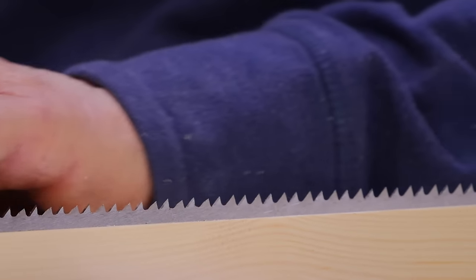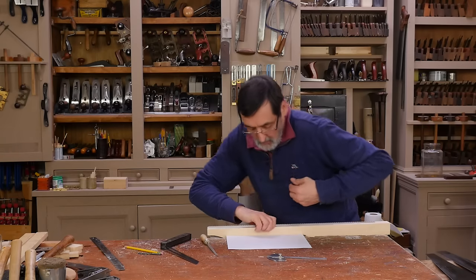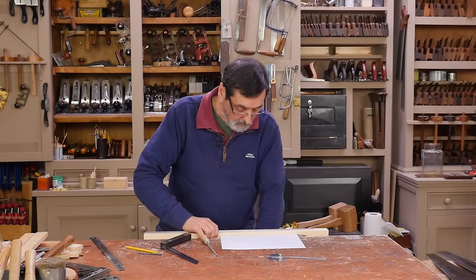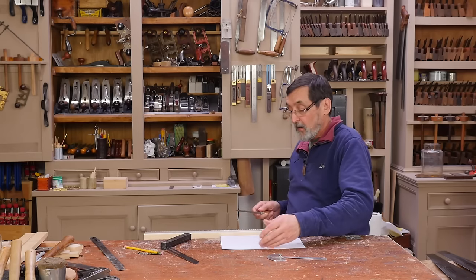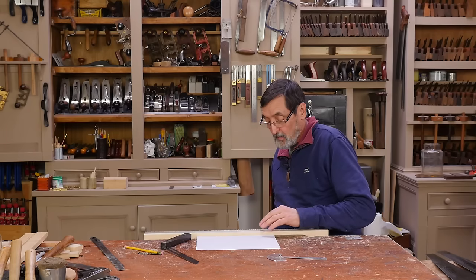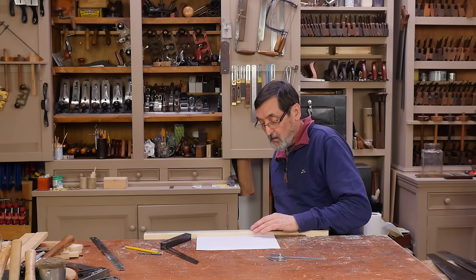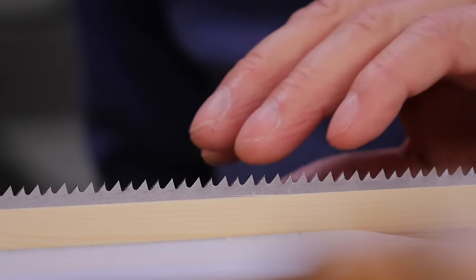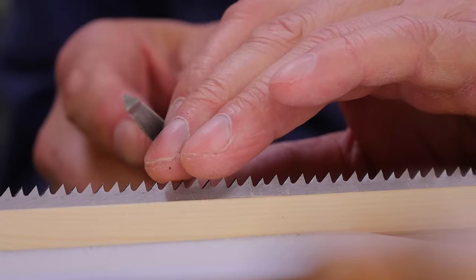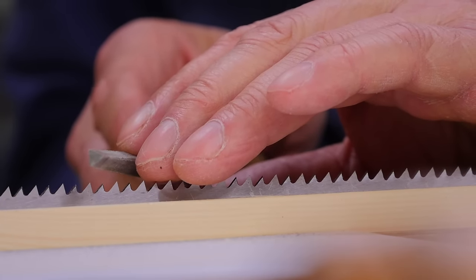Feels good — feels nice and spiky. Looks nice. I'm looking for that gullet, the last gullet I did.